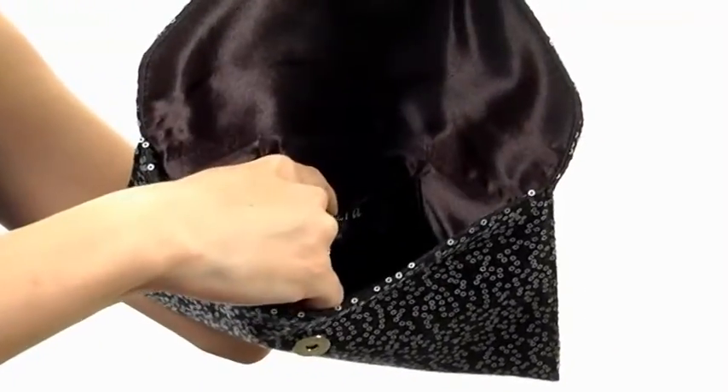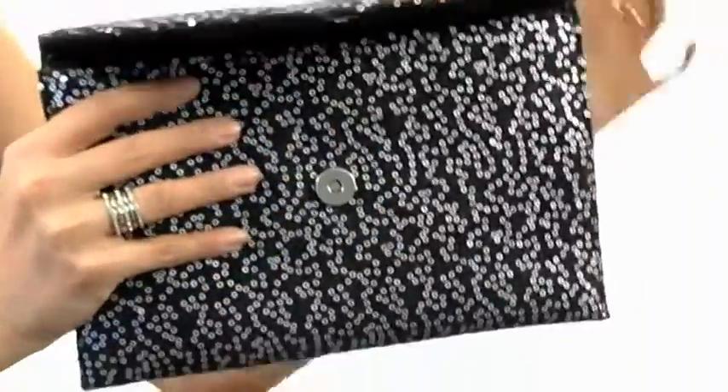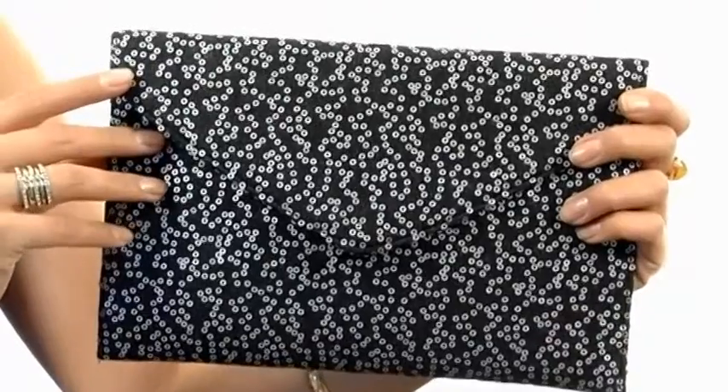It has a slip compartment in the back wall, as well as a drop-in crossbody chain, so you can choose to carry with that or drop it in like so and continue carrying this as a clutch.